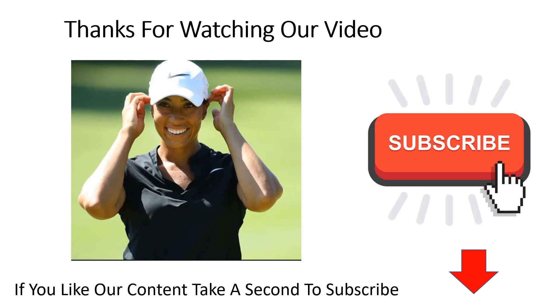As always thanks for watching our video and if you like the content don't forget to take a second and subscribe. Thank you and have a nice day.